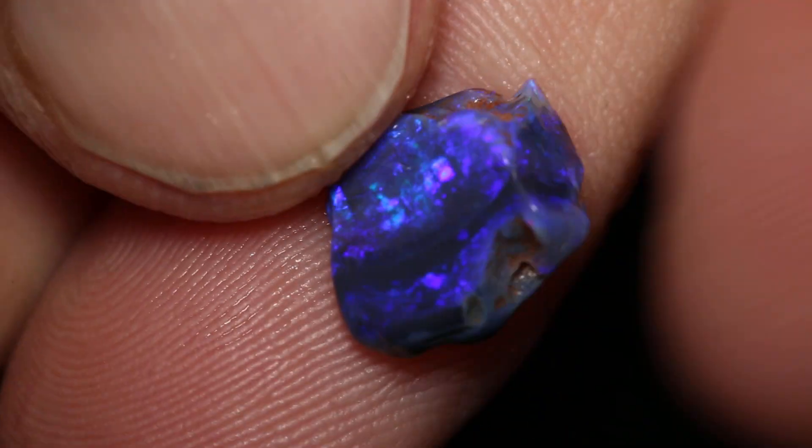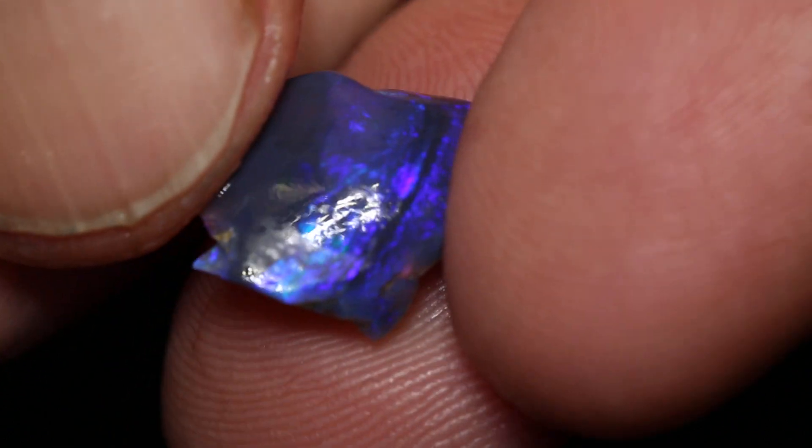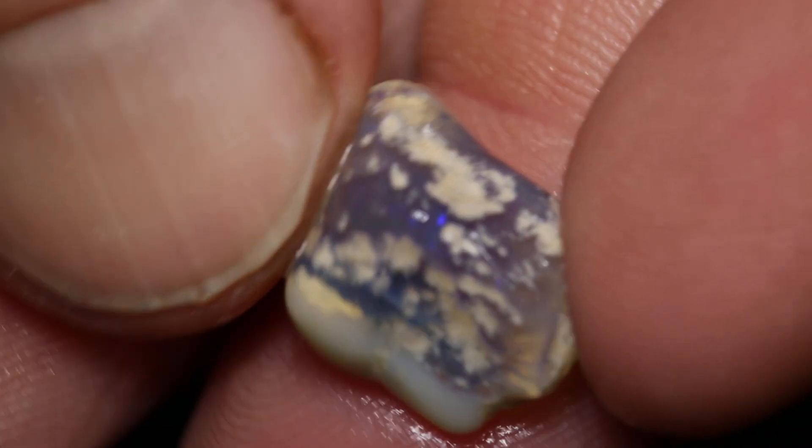This parcel of rough opal has seven pieces and a total of 58 carats, and some nice little cutters in it.